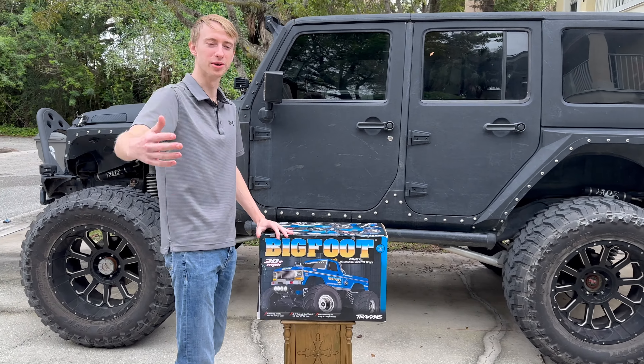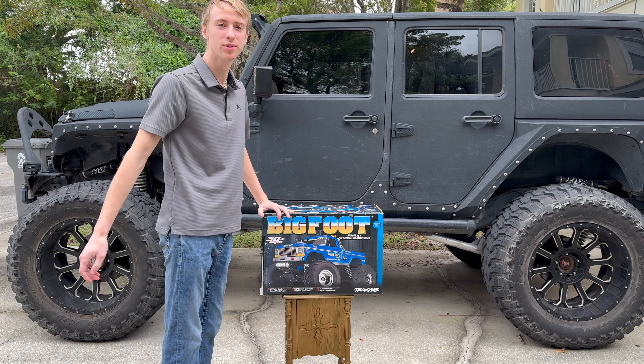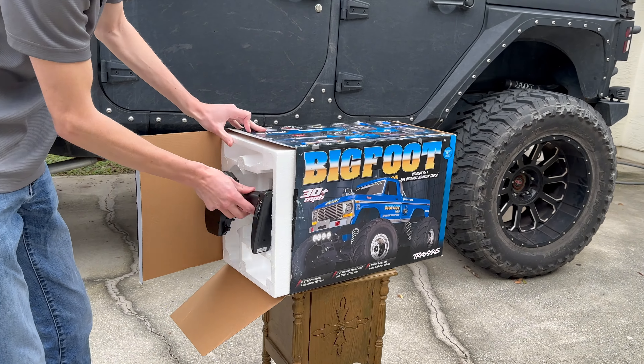What's up everyone — today we got Bigfoot next to Bigfoot, and we got a little unboxing video for you. Just picked this baby up; might have already cut it open just to see what we have here.